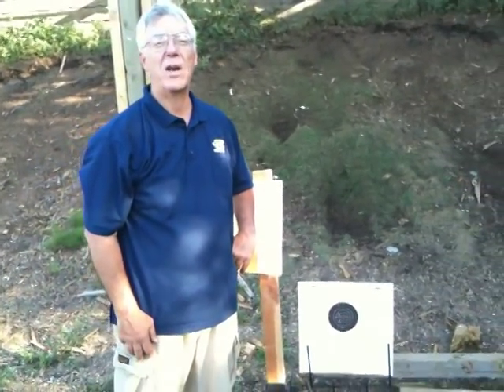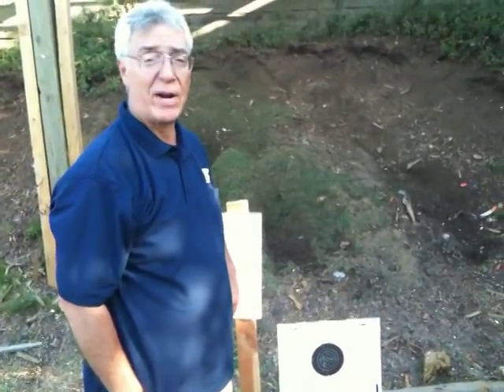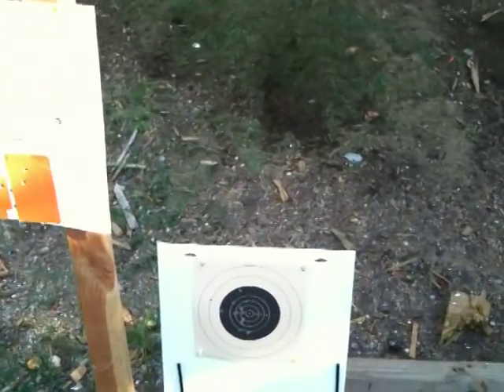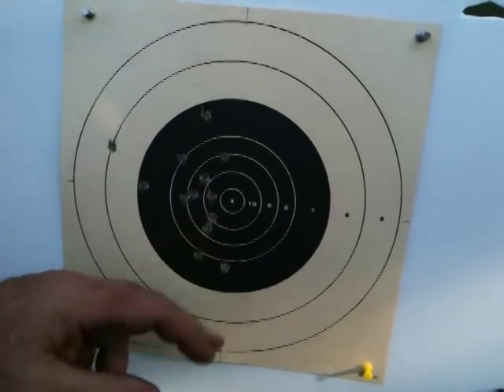This is the final group — the 180 grain Winchester soft point, Power Point actually. And as you can see here, my last three shots, I thought they were all in the X-ring, and actually they were all in the same hole, right there — one, two, and three.